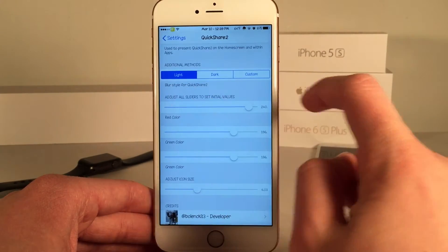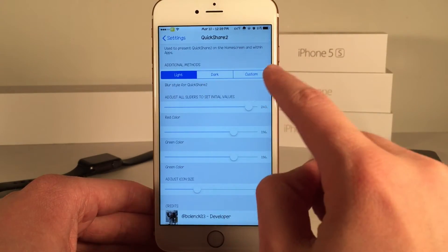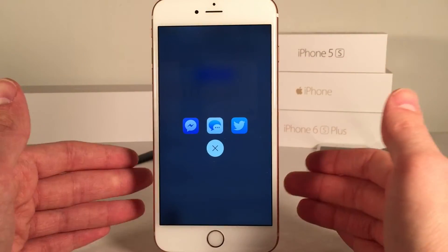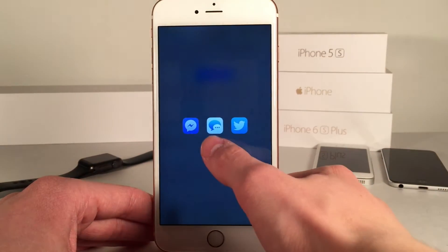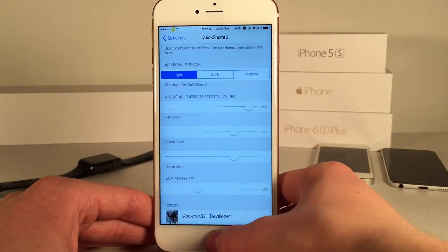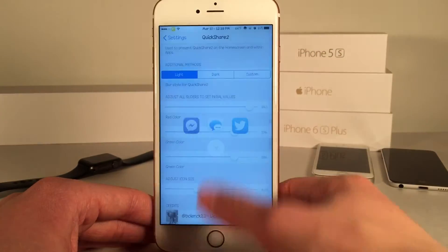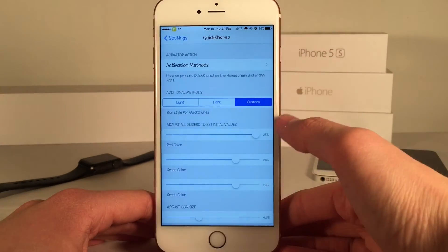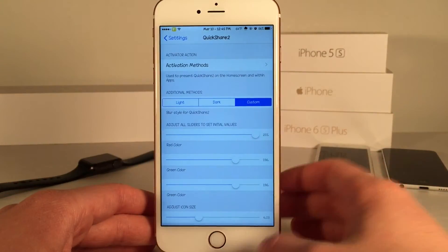Once you've done that you can dive into some of the other settings. We have the look of it — whether it's light, dark, or custom. It's currently on light; if you want to set it to dark, as you can see it's a darker shade. I prefer light, I just think it looks much better. There's also the custom option which allows you to customize the colors yourself.